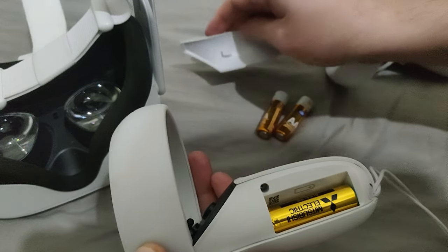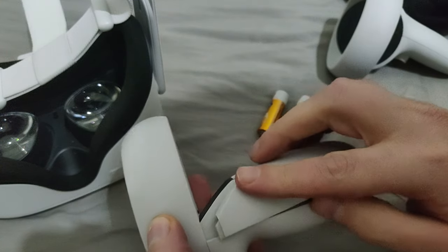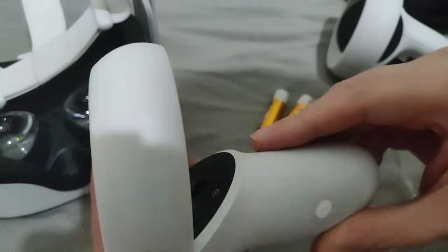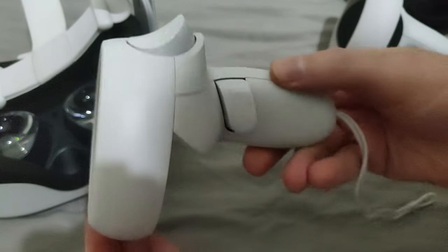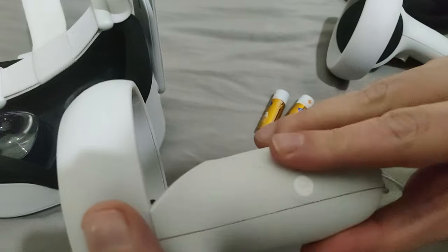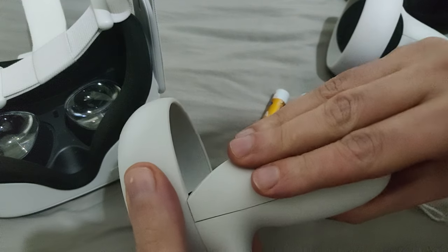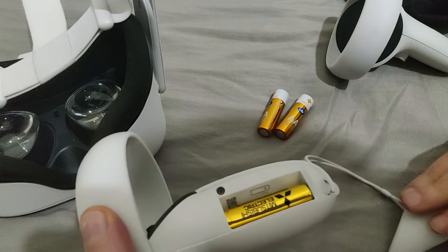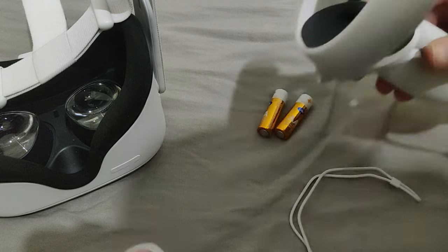Here you can see me — all you need to do is just hold it, hold your finger, and just slightly move it downwards. It's very simple, very easy — just slightly move it with your fingers downwards and you're going to reveal the battery compartment.